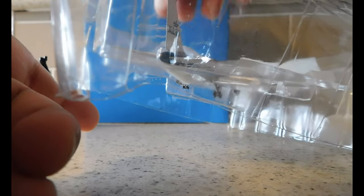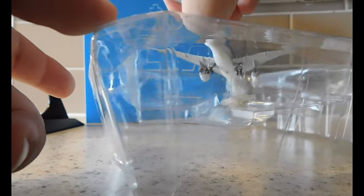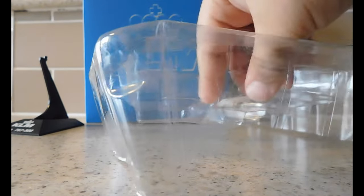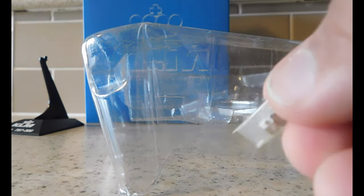Another thing to notice is it has engraved writing — it says 767-300, and then it's hard to see but it says Bravo, so there's a B for Bravo. Now let's take it out. Right off the bat, since this is a Dragon Wings release, it's just a non-roll — the gears do not roll. Here are the extra pieces if you want to put the aircraft in flight mode.